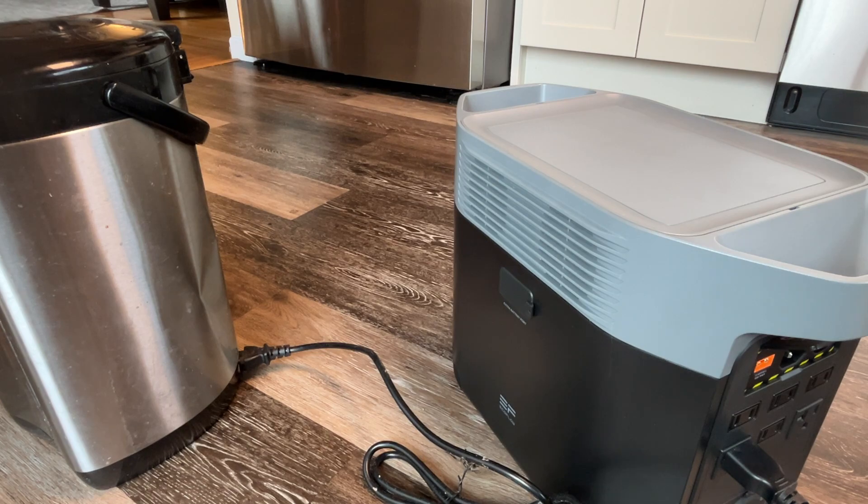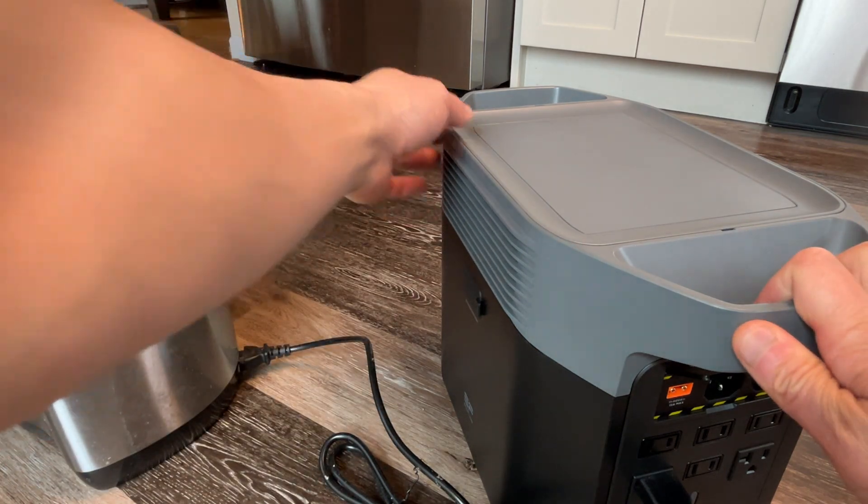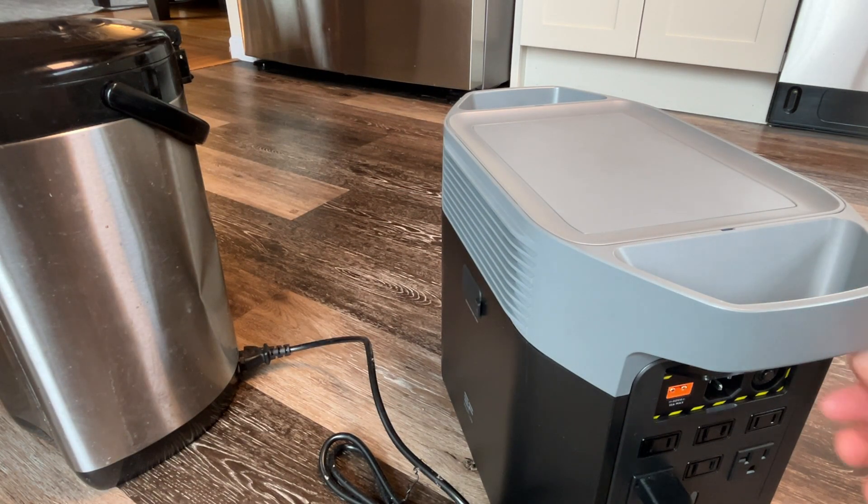So that's the generator. It weighs about 27 pounds — I'd say it's a heavy 27 pounds. When you lift it up, definitely use both handles and make sure you can handle that weight.